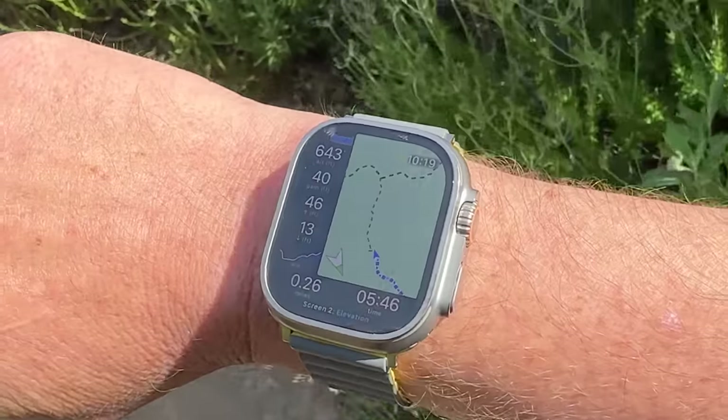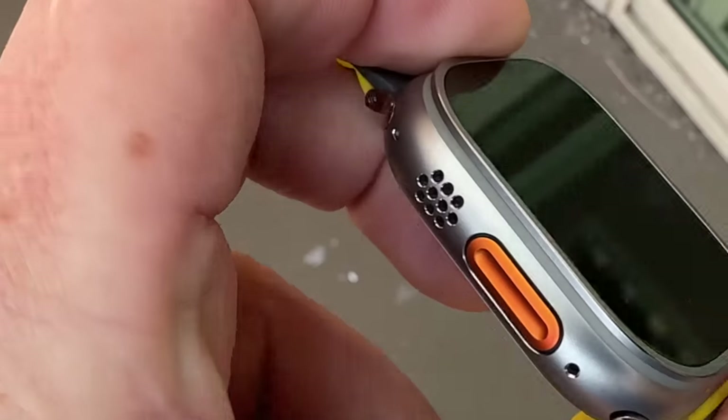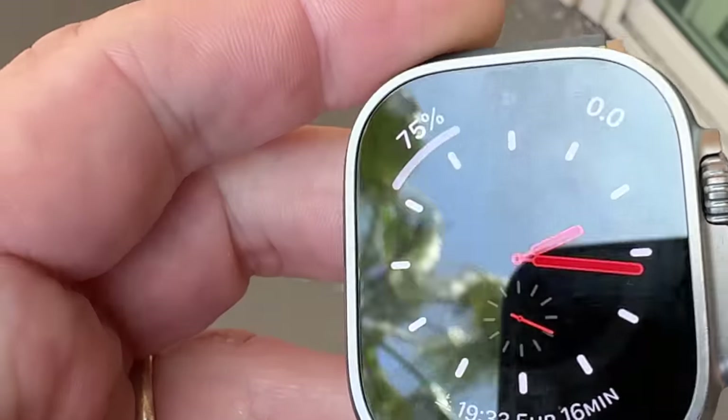The screen is nice and bright. I've never had a problem seeing it, and the buttons work — they're oversized buttons that just work. Overall, the hardware works as promised in terms of extreme environments and the outdoors.